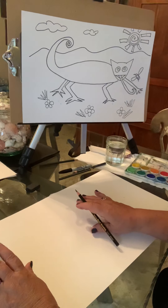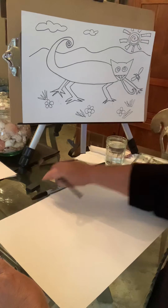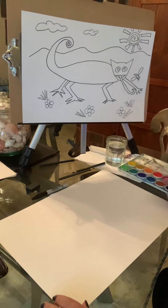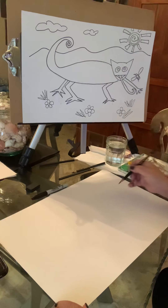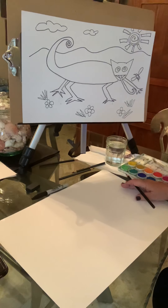Make sure you have all your supplies: your pencil, eraser, marker if you can, and paint if you have it as well. So the first thing I want you to do is look at the picture, and the first thing we're going to be doing is figuring out where it sits on your paper.